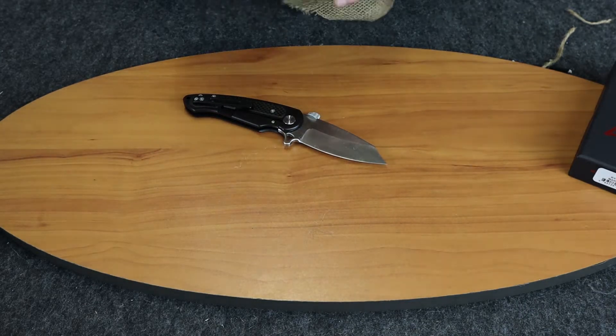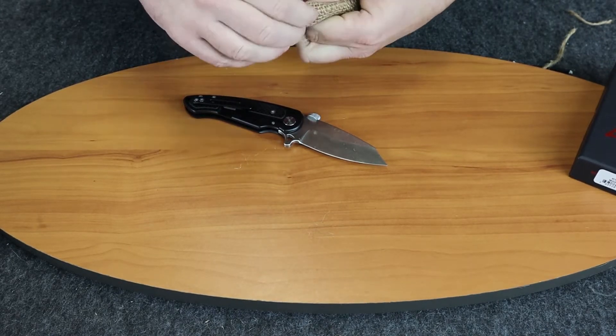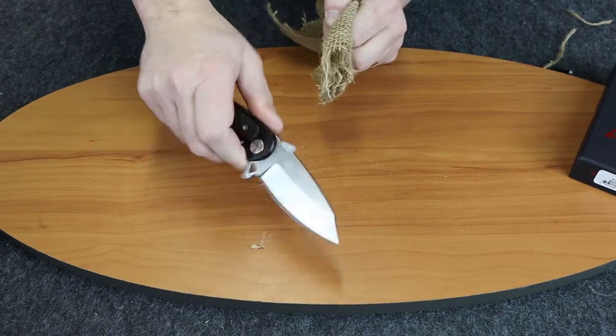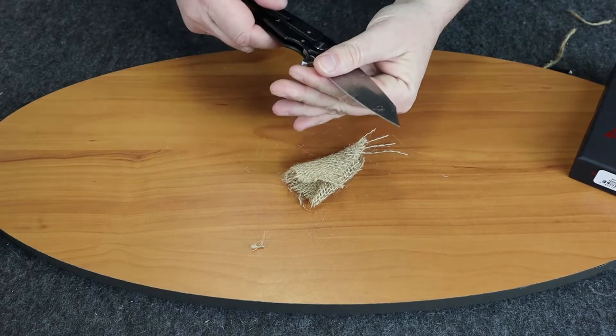We have something a little thicker here — some burlap. We'll give it a cut and see how it does. You can see it cuts through that very quickly and smoothly.